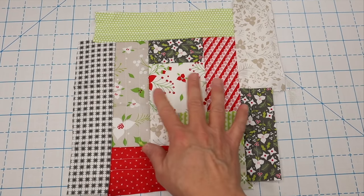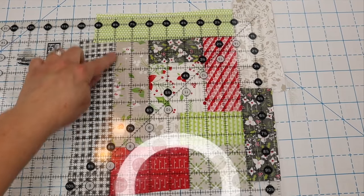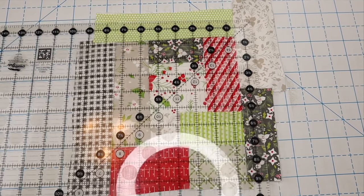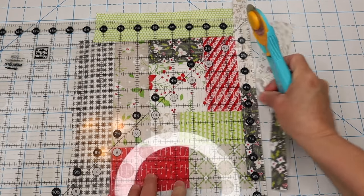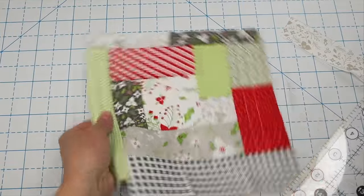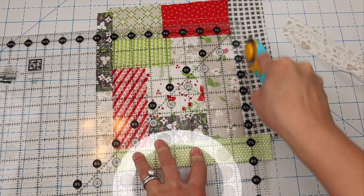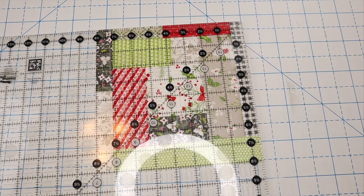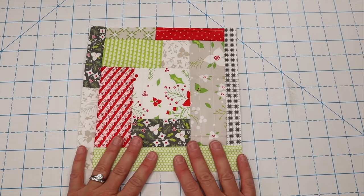Here's my finished block and as you can see it's kind of wonky, so I'm going to take my ruler with the eight-and-a-half-inch marks and center it in here. Then I'll trim off my excess and rotate and trim off the extra on all sides. This one is already quilted so it's ready to move on to the next step.